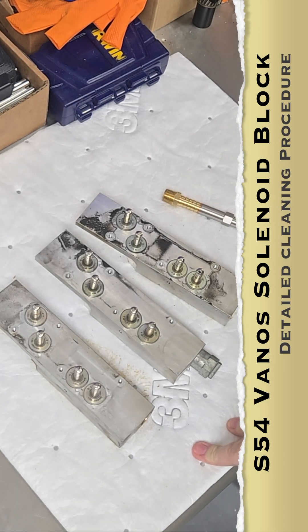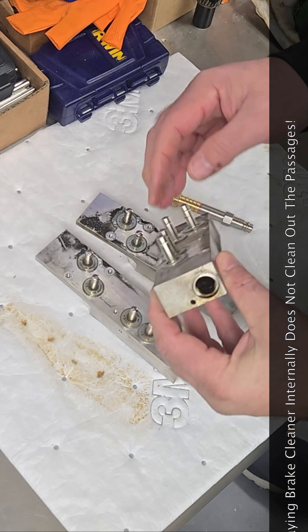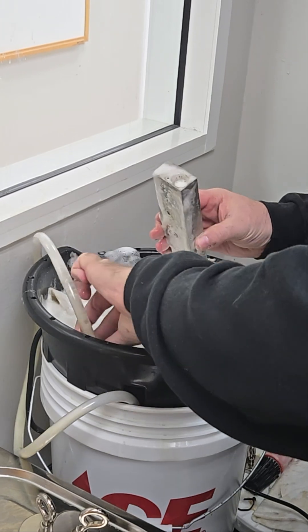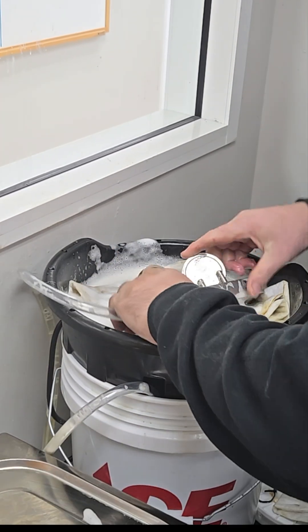Shops have been calling in asking for a better way to clean these. We've noticed that there's an awful lot of varnish buildup, and it causes these not to actuate. The cleaning solution does a good job here. We're going to go ahead and screw the block in — we have to use magnets to actuate the valves to the open position.